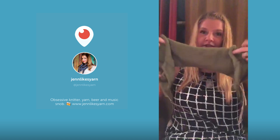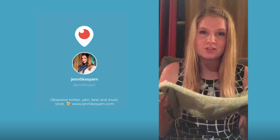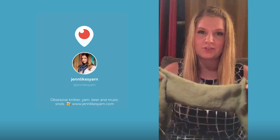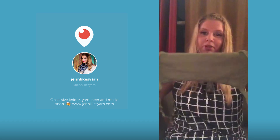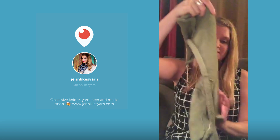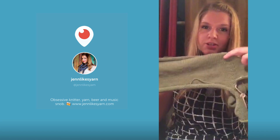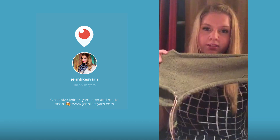This is the sweater, which you really can't see well. Periscope updated so now we can do landscape mode, which I'm not really brave enough to try, but that would probably work better for this. You can probably see the design and the shaping better on the back — it's just your typical raglan.